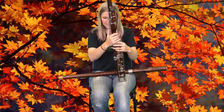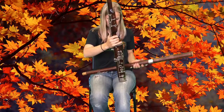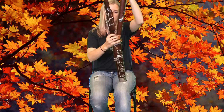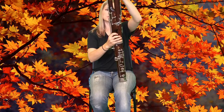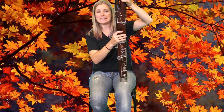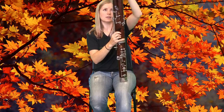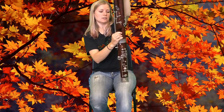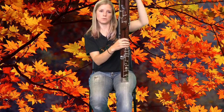Now I'm going to take the bell and long joint assembly and insert the cork end in next to the wing joint. You'll know it's lined up correctly when there are no keys going against this. You may have a lock that locks the two joints together — we'll give you a close up of that.